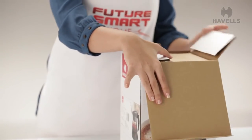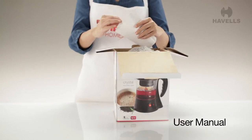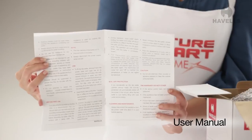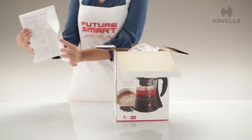First, open the box and don't wait to look inside. Here we have the user manual right on top. It has all the information you would need to handle your brand new Crystal. Go through the instructions and get yourself familiar with your tea coffee maker.